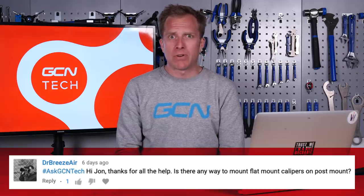Next up is Dr. Breeze Air, who says: Hi Jon, thanks for all the help. Is there any way to mount flat mount calipers on post mount frames and forks? To my knowledge, no, there isn't. If anyone out there does know a way to do that, let me know in the comments section — show me a photo because I'm really keen to see exactly how that would look and work. But yeah, I'm stumped on that one, I'm afraid, Dr. Breeze Air.